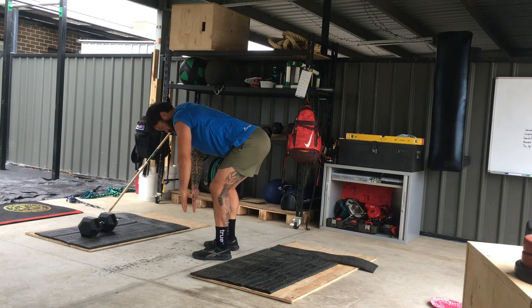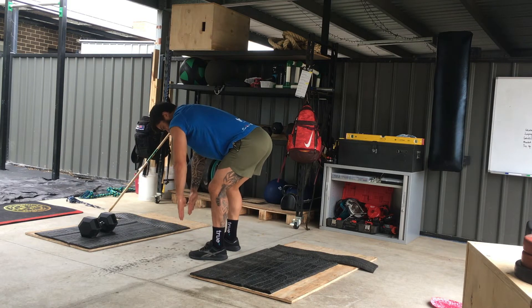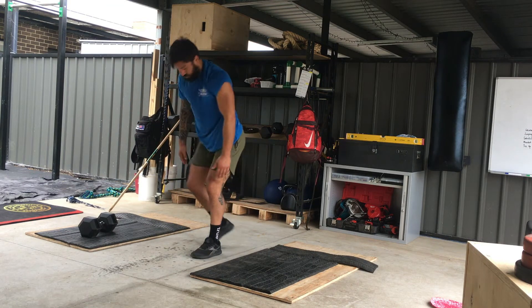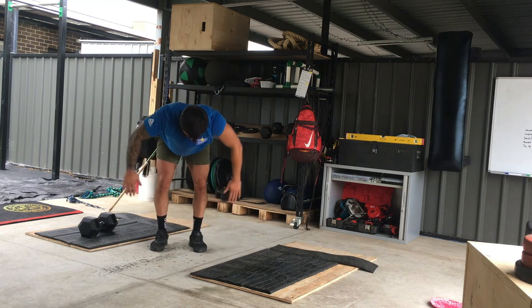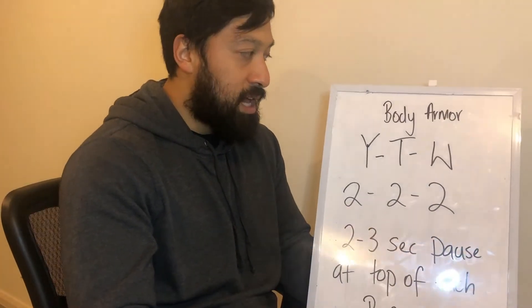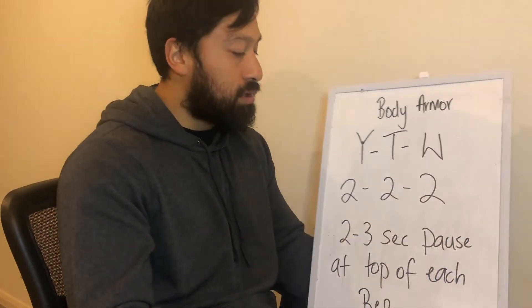Then straight into your Ws. You're going to raise your elbows first, then rotate your hands up into a W position and pause, then rotate your hands back down. And that is your body armour. Let's get those sharp shoulders.